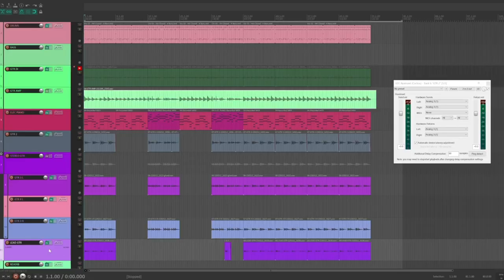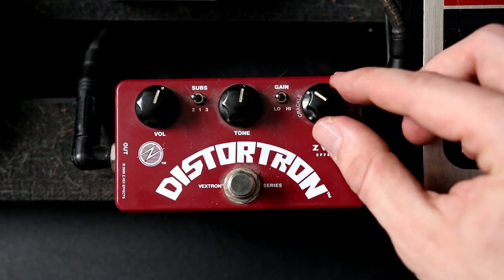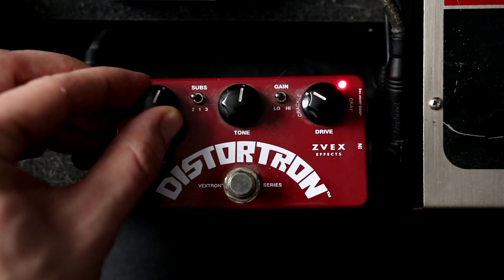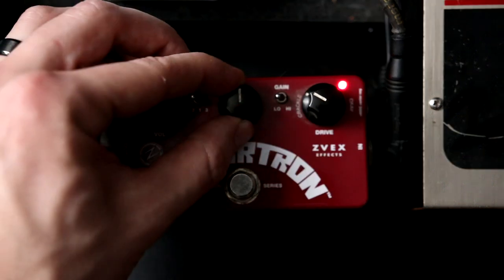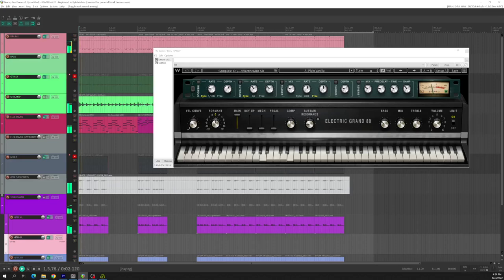With the insert set up, I can already hear the effect of my pedals in real time when I press play. These techniques aren't limited to only guitar and bass. You can create one-of-a-kind sounds by running vocals, drums, or other instruments through your guitar amps and pedals. Let's try this with a piano.